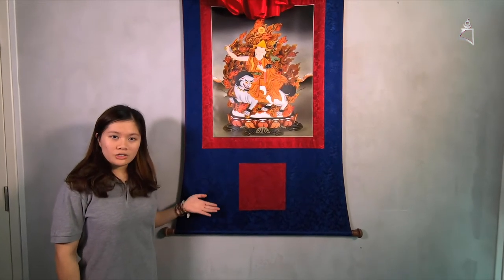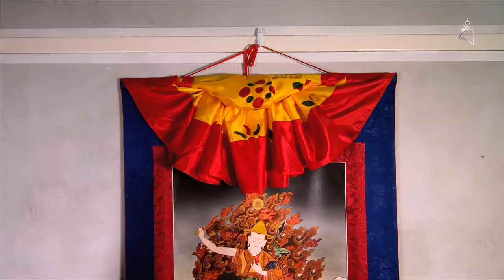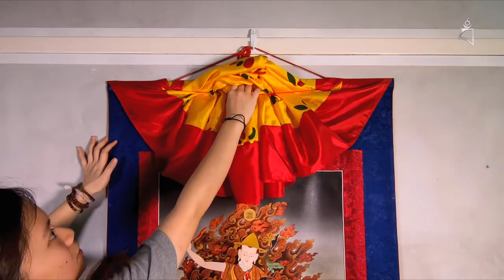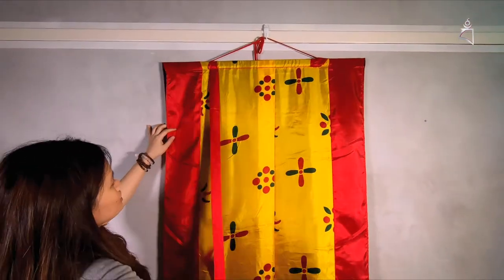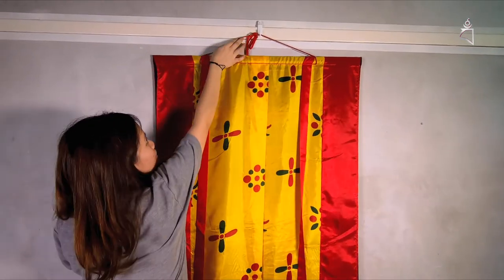Now we're going to bring down the Thangka and I'm going to show you how to properly roll it up and store it away. Before we bring the Thangka down, we have to cover it. So we're going to pull down the cover like this, cover it, then bring back the two silks that you put behind just now. Then we're going to bring it down.